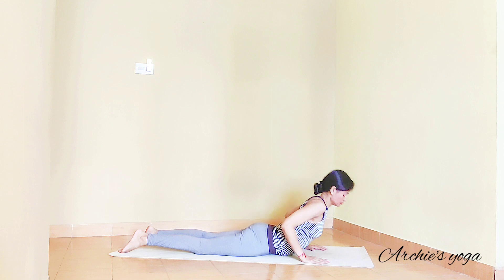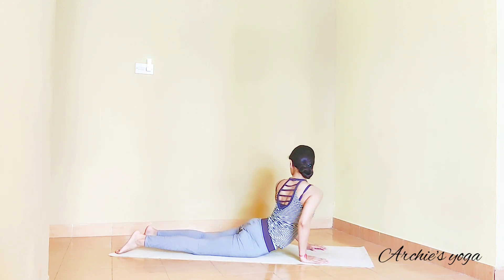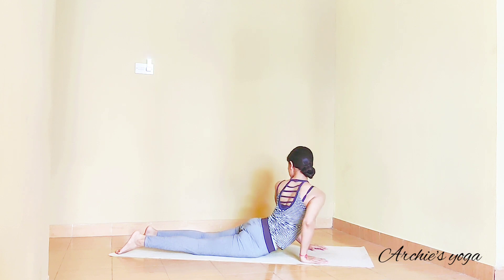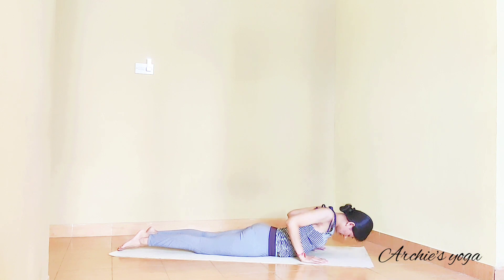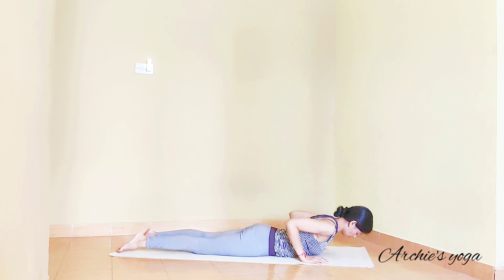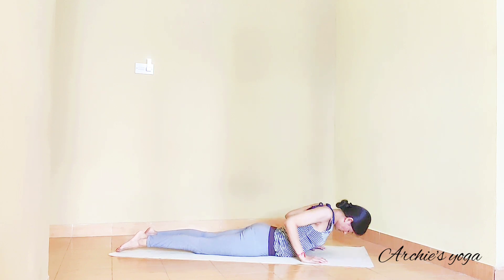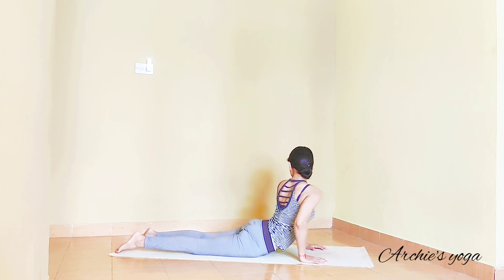Exhale and turn chest to the right side. Forehead on the floor. Inhale, lift the chest. Exhale, turn chest to left side — we'll do this a few more times. Inhale, lift. Exhale, turning to right. Forehead down — keep breathing. Lift the chest up and turn chest to left side. One more time: inhaling, lift up. Twist with exhalation. Forehead down, no stress on the shoulder. Exhale, twist to left side.